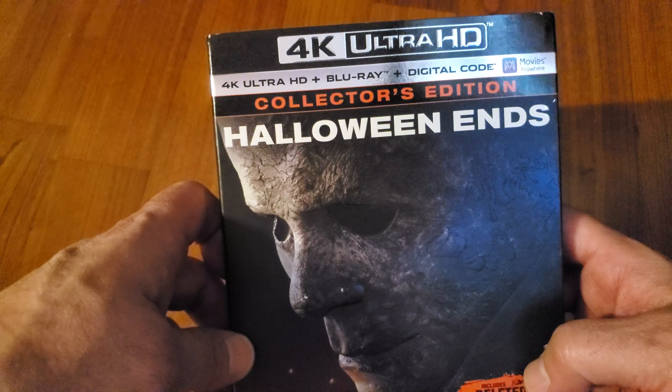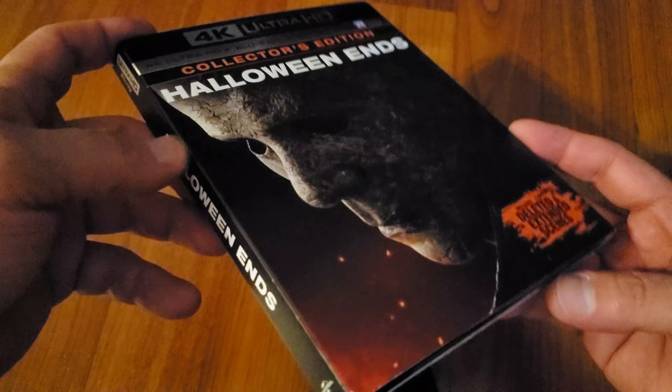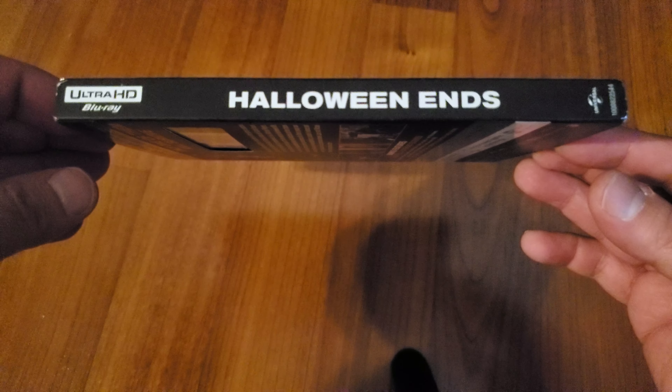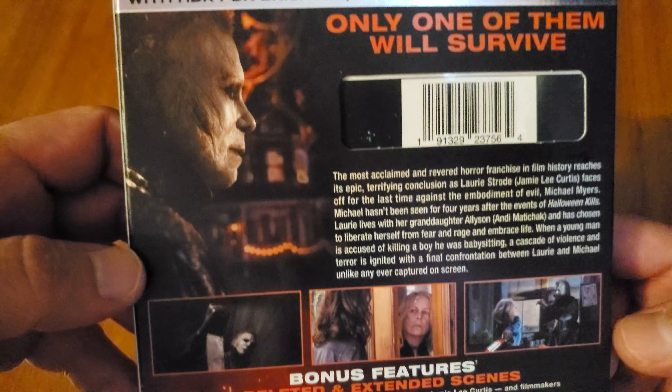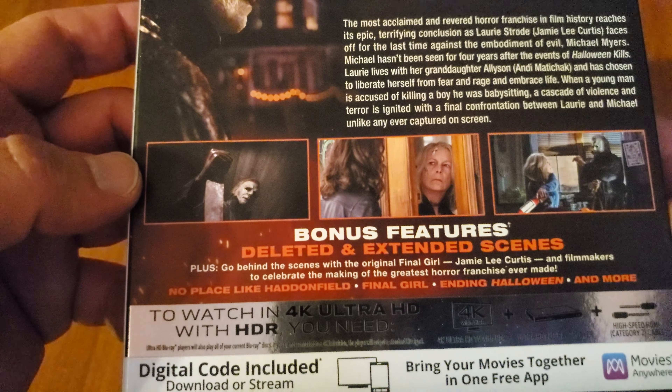This is a combo pack — it comes with the Blu-ray as well. Here's the spine, here's the back, and you got some bonus features there — deleted and extended scenes.